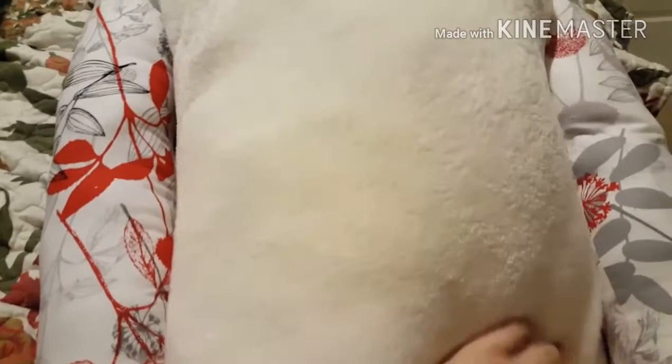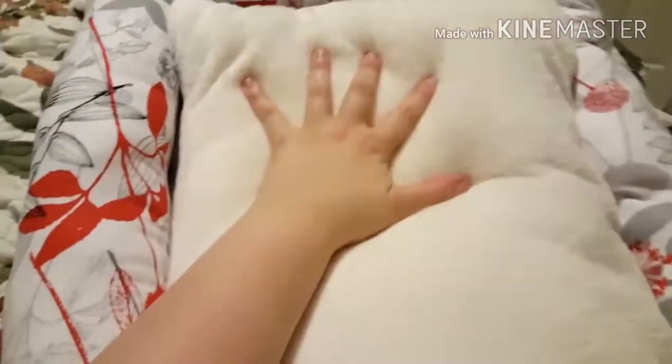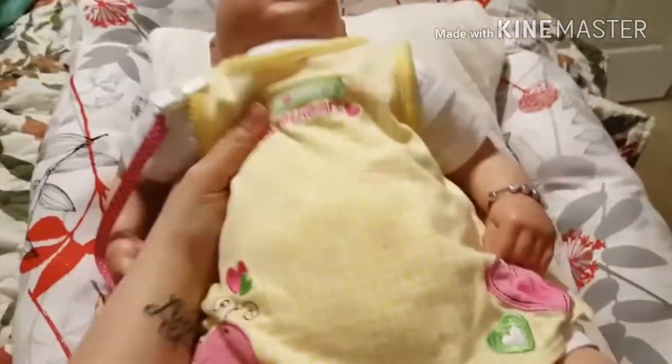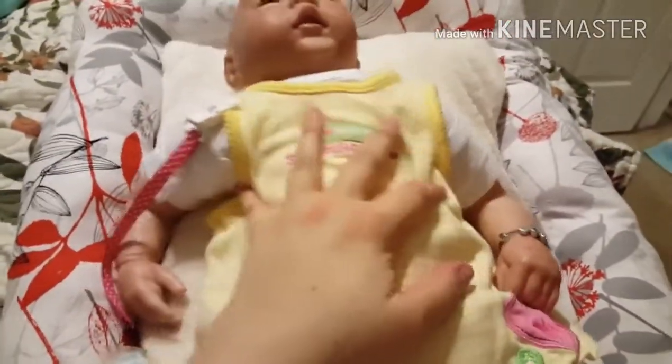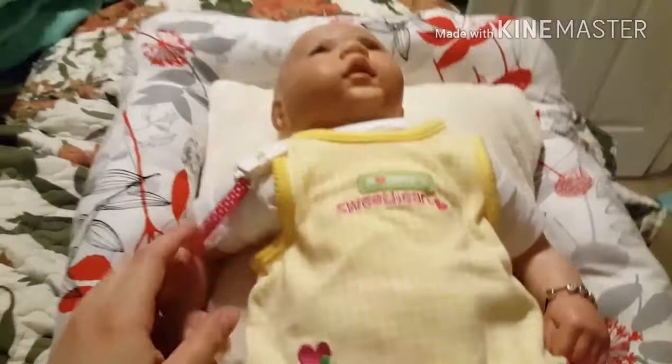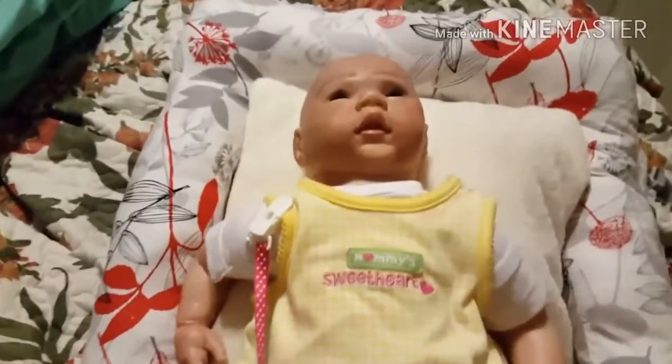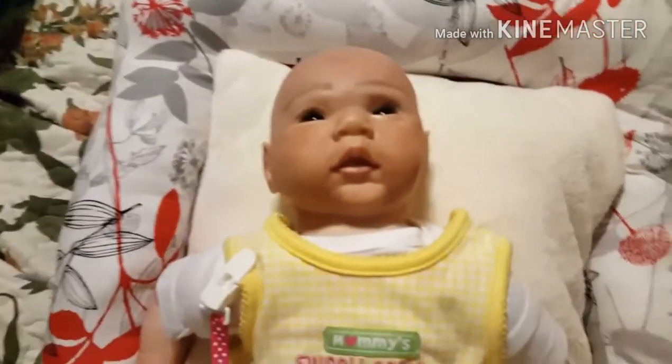I wasn't ready for this to be so high — I wanted it to kind of go down — but I made it in separate pieces so I can put it away easier. I have it set up for the baby but it's just so high up. I'll ignore my messy master bedroom. I think she likes it though.